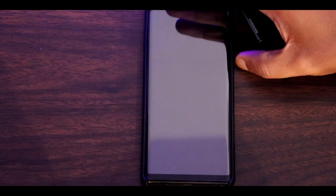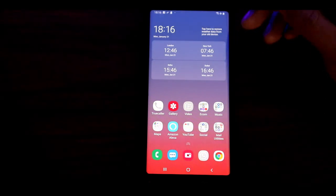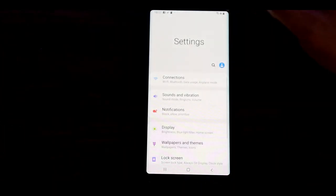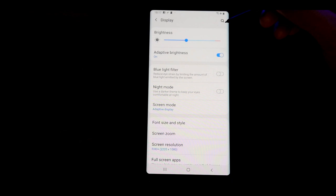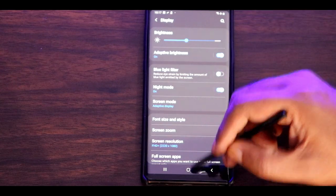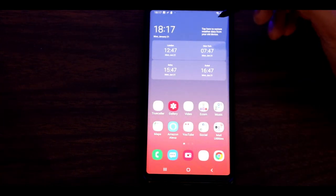Smart Switch has already restored all the apps, and the phone feels much more snappy and faster after the reset. I'm going to switch to night mode, which can give you better battery life. This is how night mode looks on the new Android Pie update. I'll be coming up with a video on the new features of Android Pie on the Note 9 soon, so stay subscribed, hit the like button, and thanks for watching.